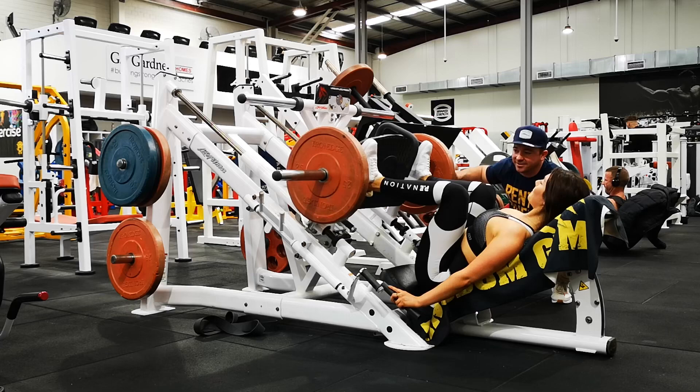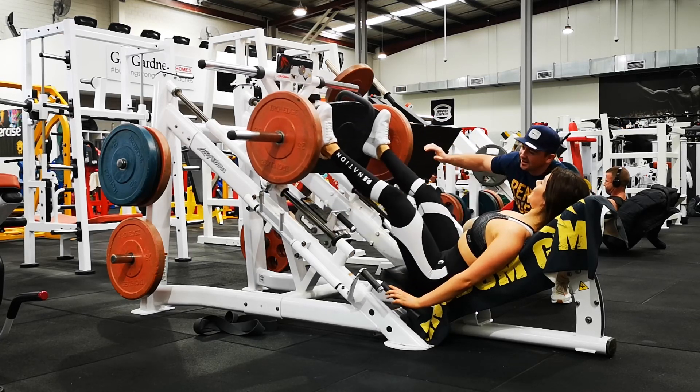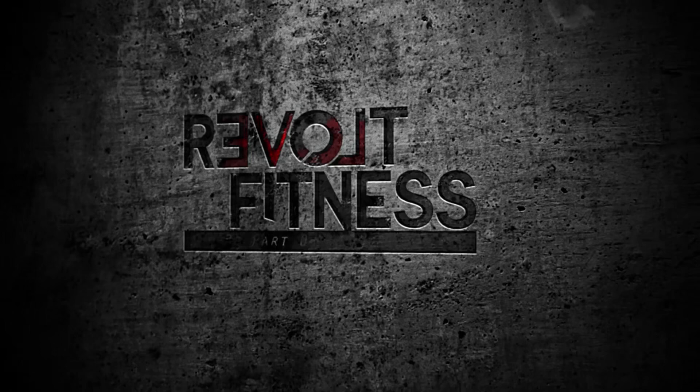I encourage you guys to have a little focus for each and every exercise you do, and think about what's the intent and what's the goal of this exercise. I'll see you guys next time.